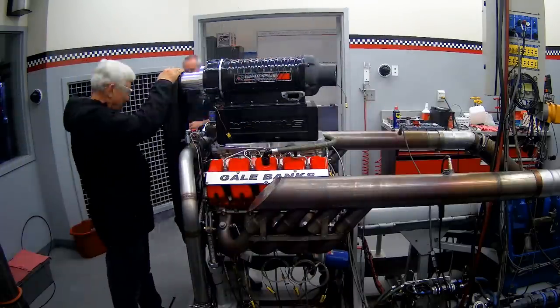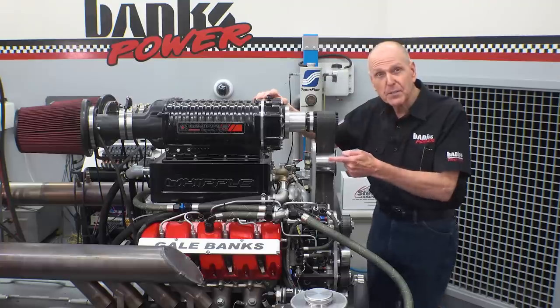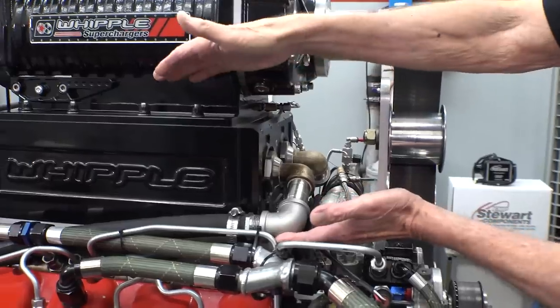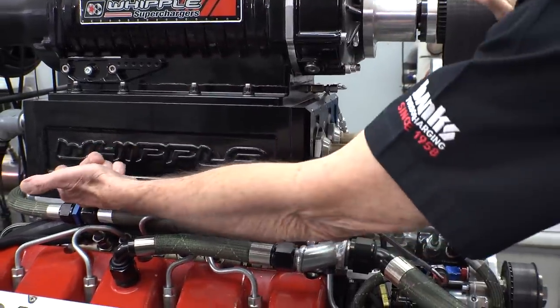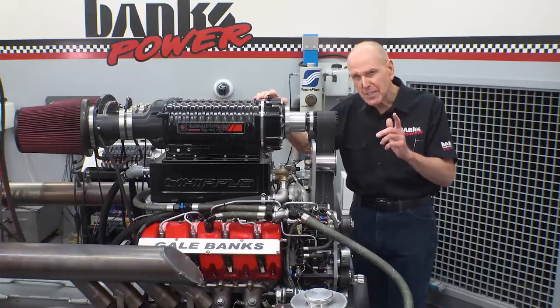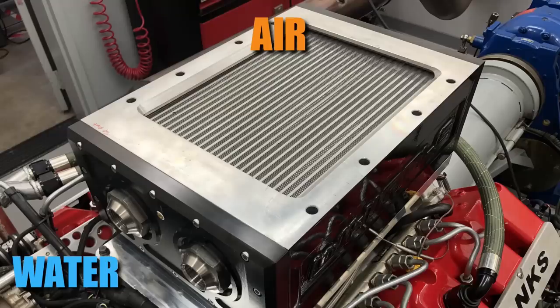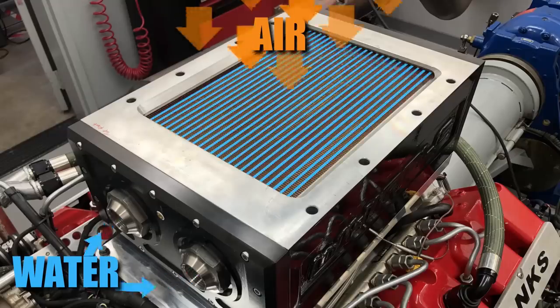Our new air density machine is this Whipple intercooler, and this thing is a monster. Unlike the air-to-air intercooler in most cars and trucks, this one is liquid-coupled. It's similar to the setup on the Ford 6.0/6.7 liter diesels, only this one is on steroids.